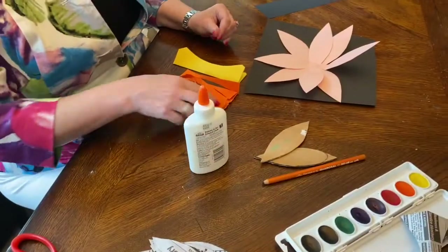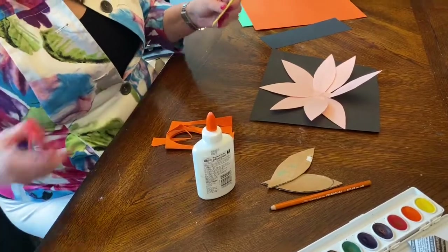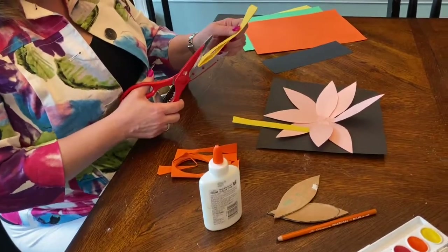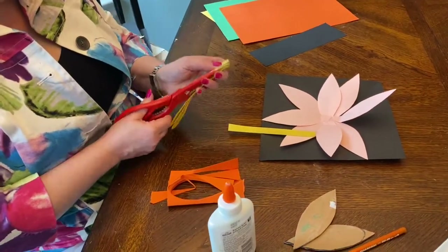Now with my scraps from my other flowers I'm going to cut some strips. These are going to be the center of my flower. There are lots of things you can do — you can experiment with these as well.